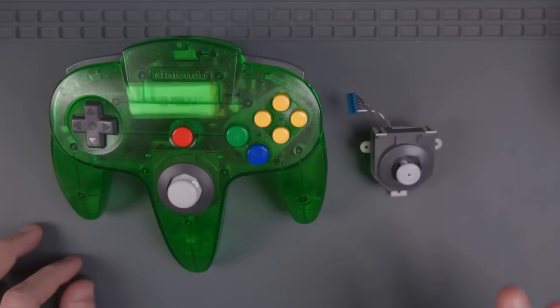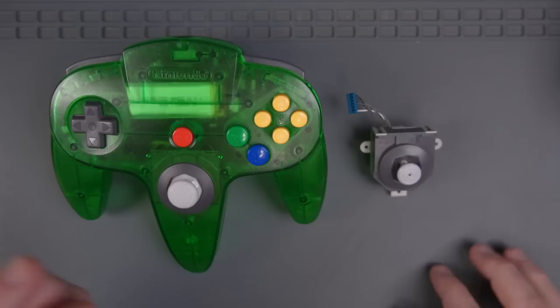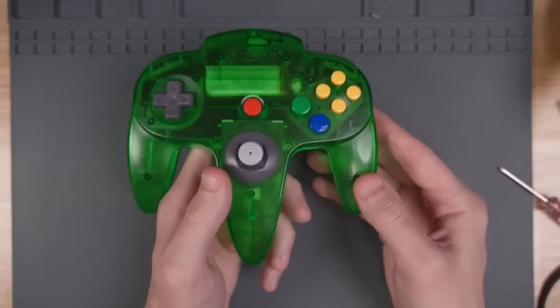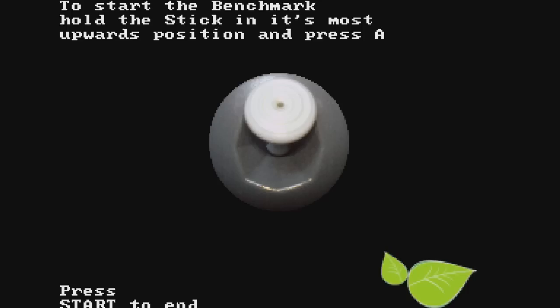I went through my controller collection and found a pretty decent stock N64 stick — no aftermarket parts, not lubed or anything. I just want to see how this stick performs with the 8BitDo PCB. Out with the GameCube-style stick and in with the OEM-style stick in the 8BitDo PCB. We now have a stock thumbstick with the 8BitDo PCB. I'm going to repeat all the tests with the stock stick instead.